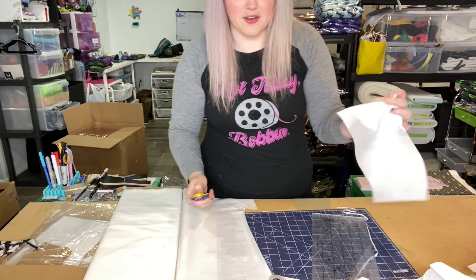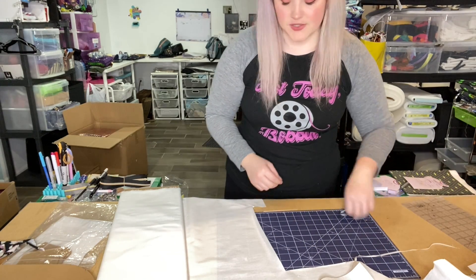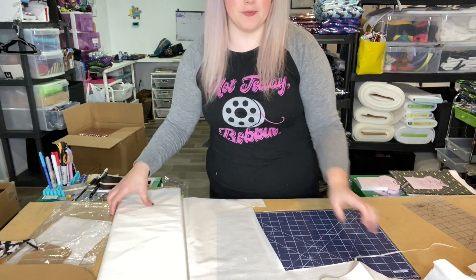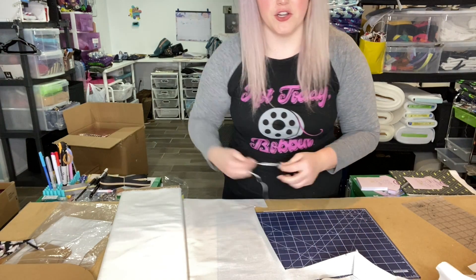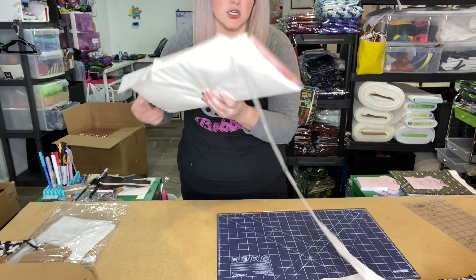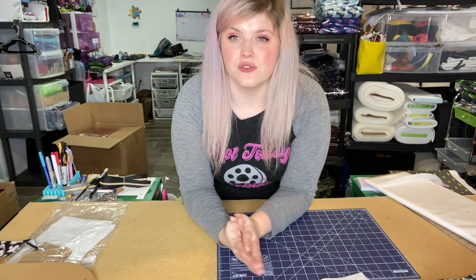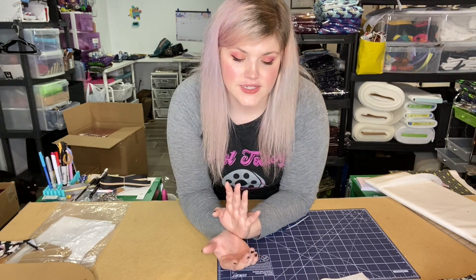That is everything that we need to cut out as far as fabric, interfacing, etc. Now what we need to do is grab a zipper. You can also use zipper by the yard — you just want to make sure that your zipper is 12 inches or longer. Otherwise, we're ready to go over to the iron to interface our exterior fabrics and then cut out the corners and sew it up.